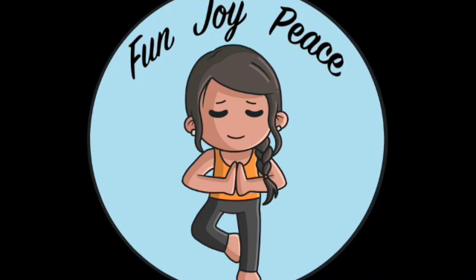Last breath — inhale. Exhale, and exhale, and exhale. When you're ready, gently open up your eyes. Thank you for joining me for this focused attention meditation on your belly breath. Have a wonderful day.